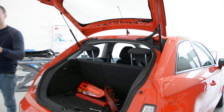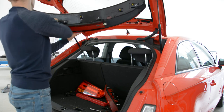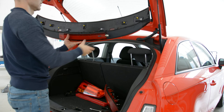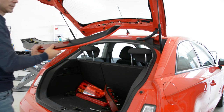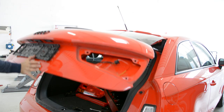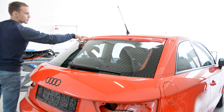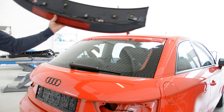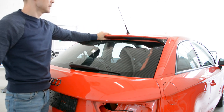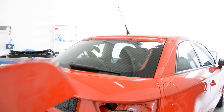You can see here these yellow clips — there are two, four, five. Five clips in total. You can see these two here, one here, two here. And this is how you can remove the spoiler from the A1 2010 model. Thank you and bye-bye.